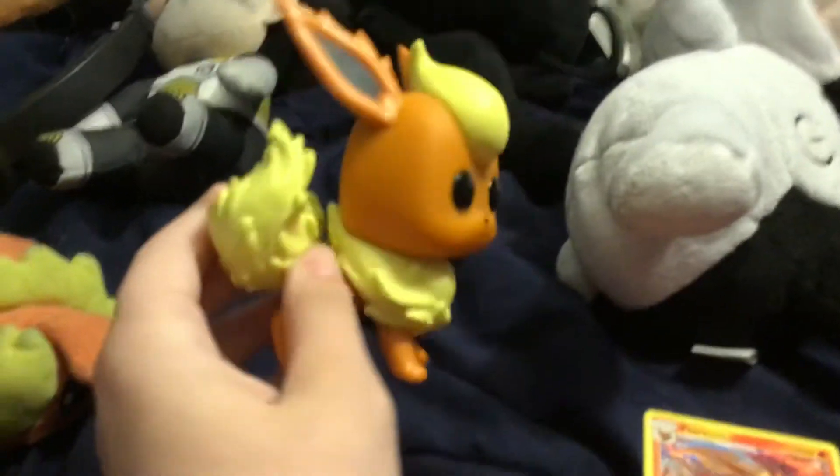This thing is so cute. I'm telling you, this took forever for me to find. And I love it.